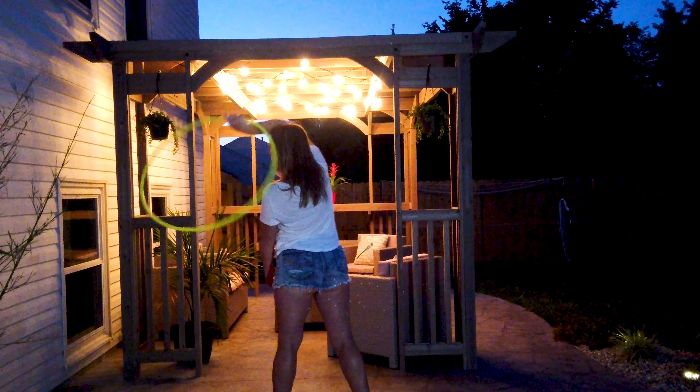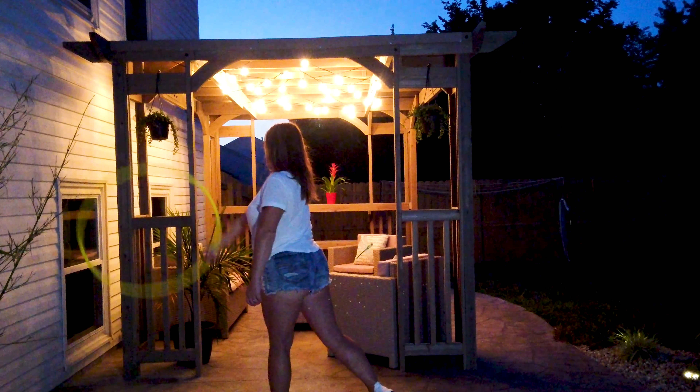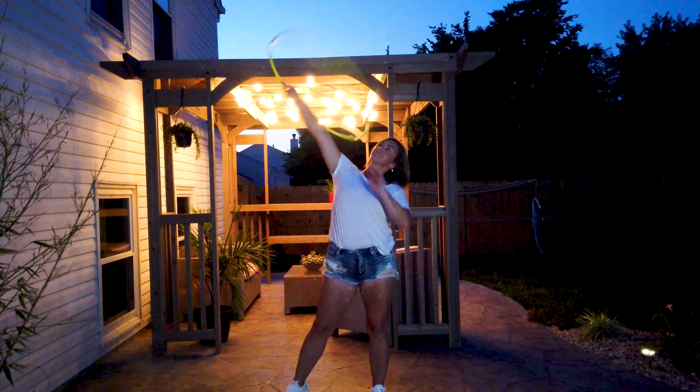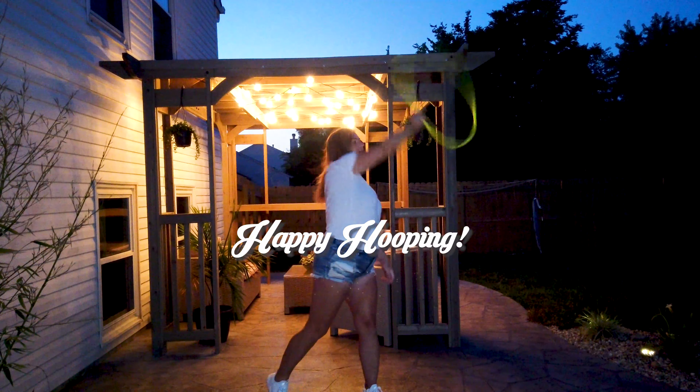Let's break down the coin flip part. You're going to let the hoop rest on your palm — or on your fingers actually — with your palm facing up. You're going to swing your arm across the back of you, and once you get over to your left side, you're going to coin flip it forward by rotating your wrist forward. And that's the end of the combo.